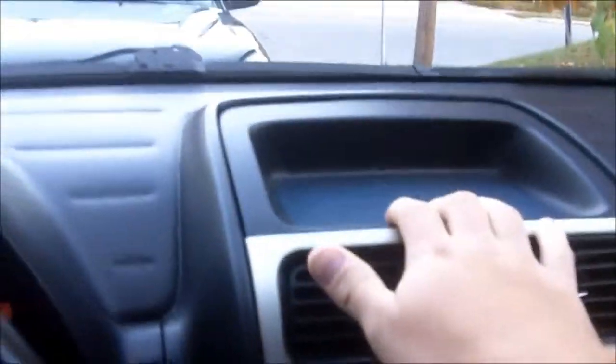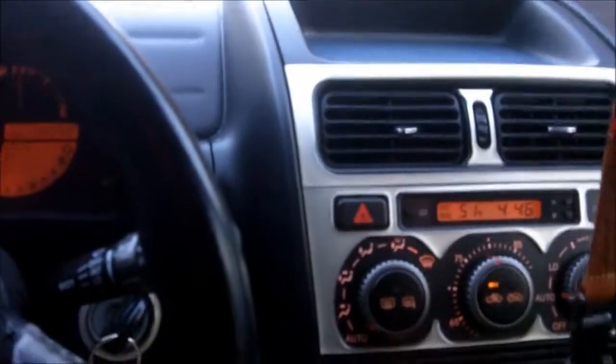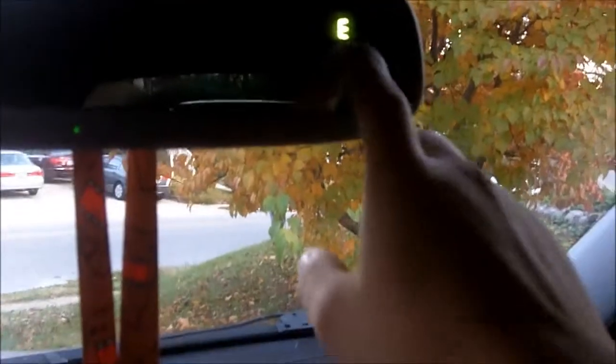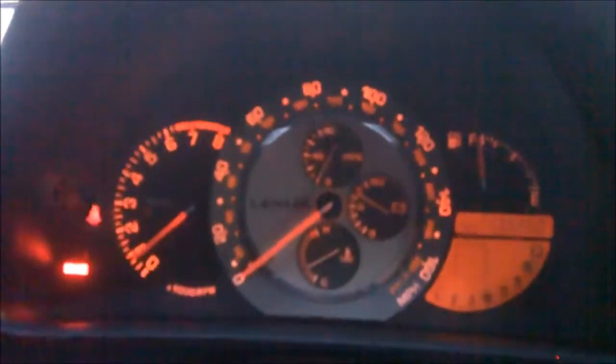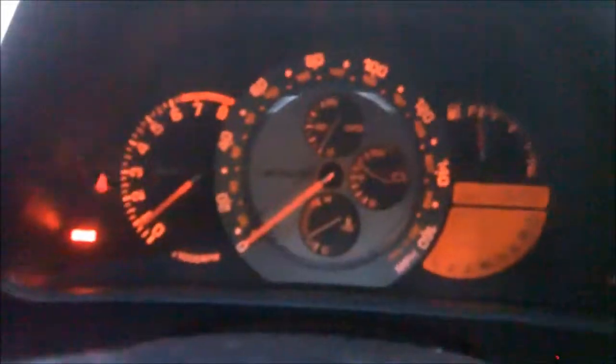Up here would be a navigation system, so the one thing this car doesn't have is a navigation system. It has HomeLink — my Impala had HomeLink, I never really used it — and it's got the compass and also the miles-per-gallon gauge, but unfortunately that is in the cluster, which I don't like. In Japan there was an oil pressure gauge there; I'd rather have that.